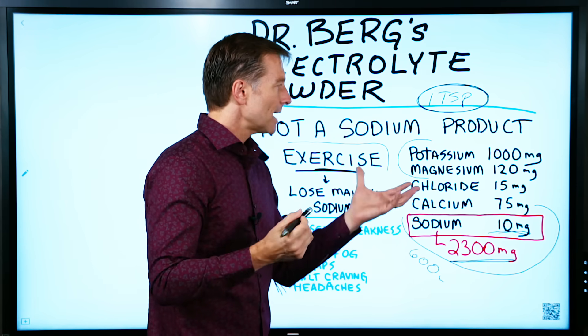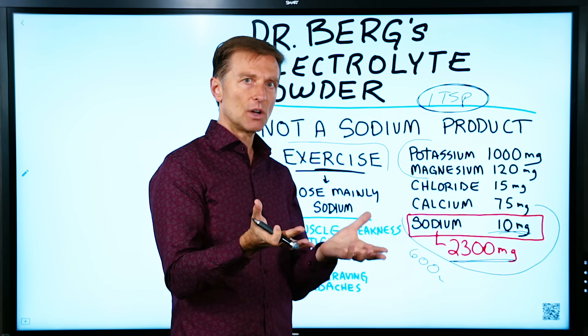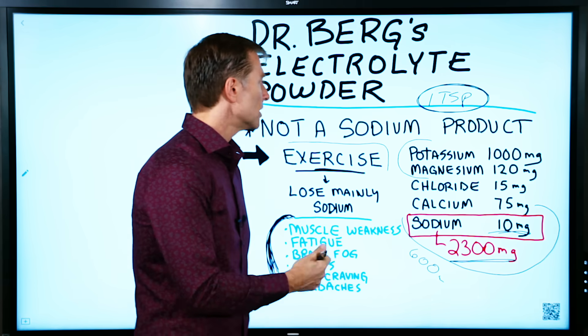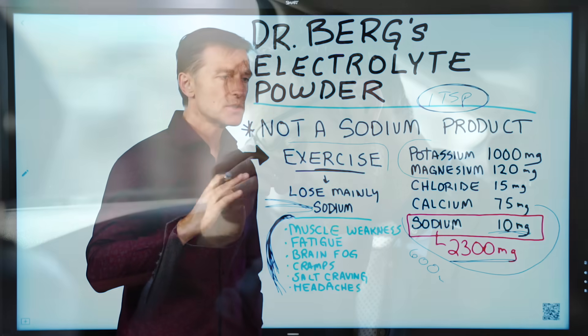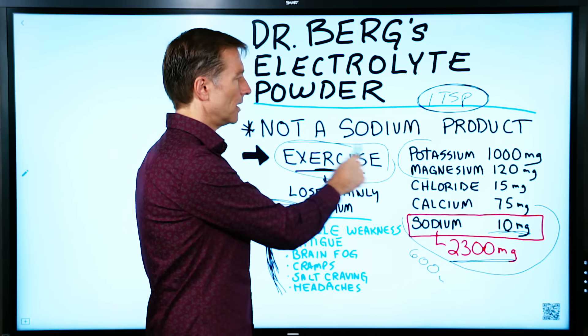One last point: potassium and sodium work together. So if you're already deficient in sodium, taking more potassium could throw off your ratios, and the sodium deficiency then becomes magnified. The simple solution is just to make sure you always have enough salt.